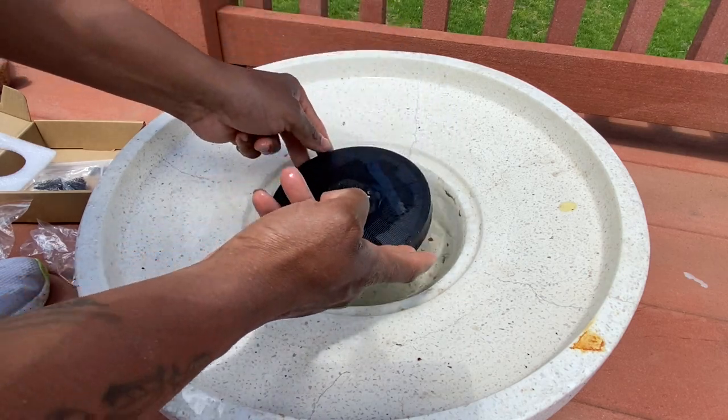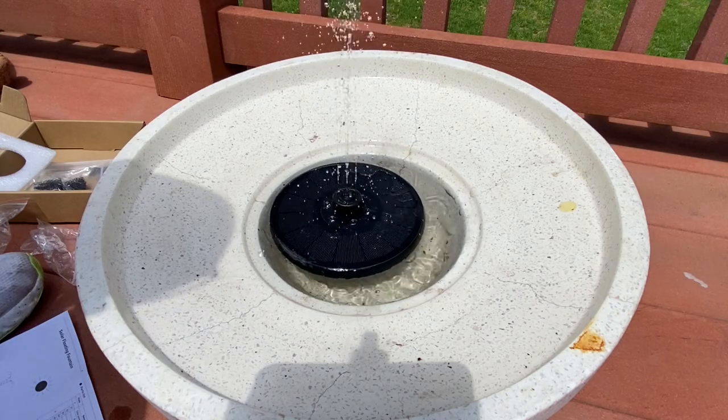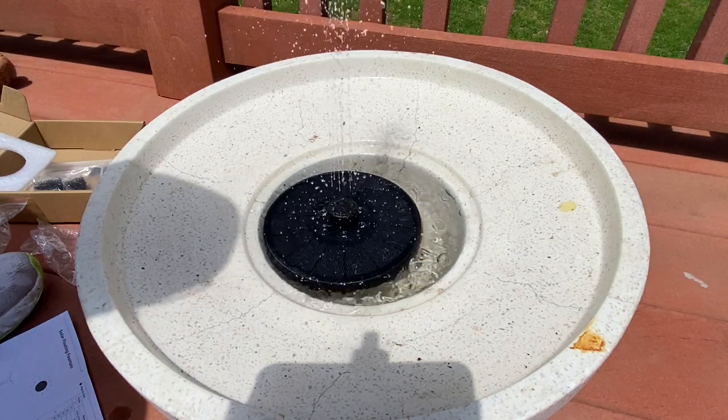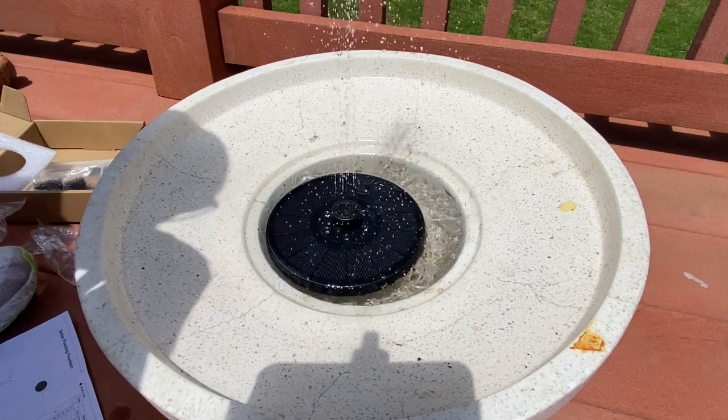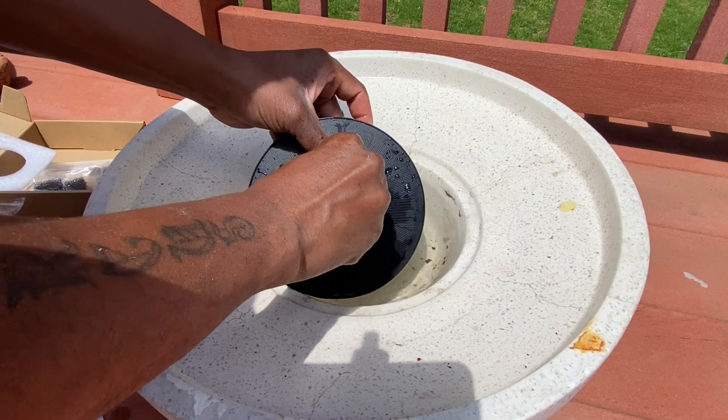Waiting on the sunlight to come back out. Alright, seems like almost the same thing with this nozzle. Let's take that one off.